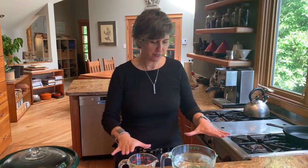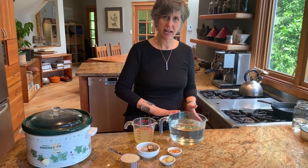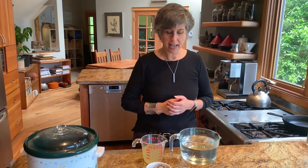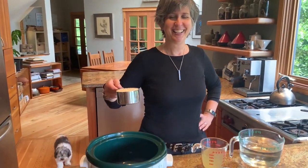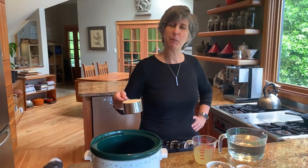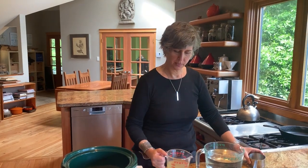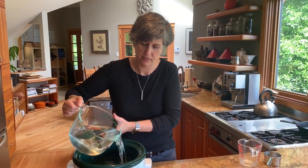For liquid, you can use 100% water, 100% stock, or a little bit of both like I'm doing. Because we're doing one part rice to nine parts liquid, I have seven and a half cups of water and one and a half cups of stock, which makes a total of nine cups for our one cup of rice. It's so simple — if you've never made crock-pot congee, you need someone to tell you: you can do this.